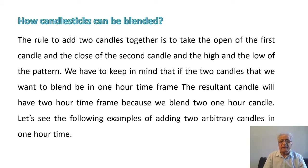We have to keep in mind that if the two candles we want to blend are in a one-hour time frame, the resultant blended candle will have a two-hour time frame because we are blending two one-hour candles. Let's see the following examples of adding two arbitrary candles in a one-hour time frame.